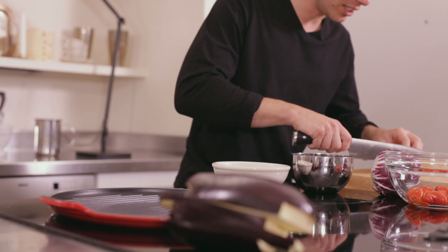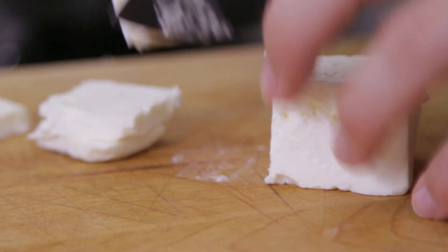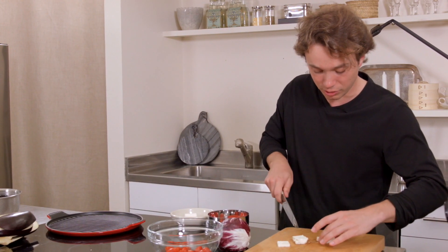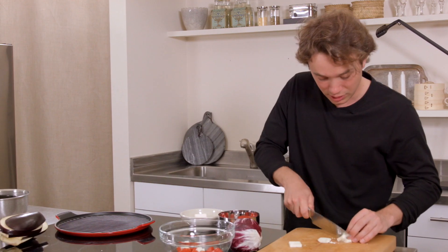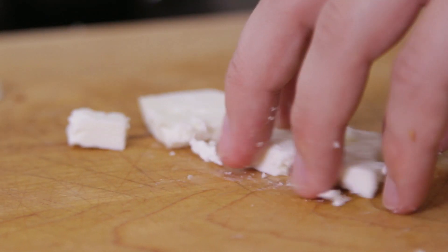And some Greek feta cheese. How is this Italian? Well, our conception of what Italian is is totally thrown off by maybe what Italian American is. But remember, Italy is pretty close to Greece. The South does stuff totally different than the North. Feta is a cheese that they use in Puglia, Calabria, and parts of Sicily.